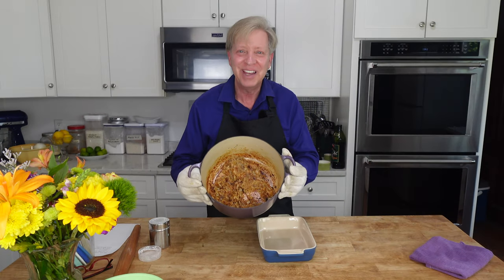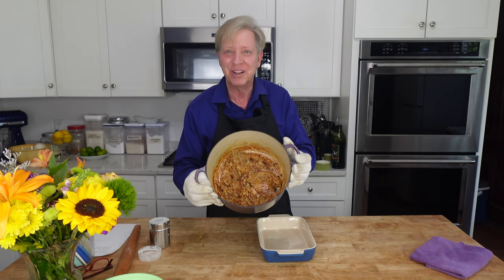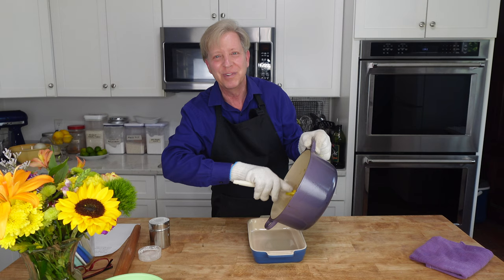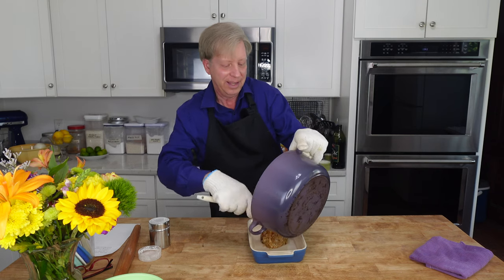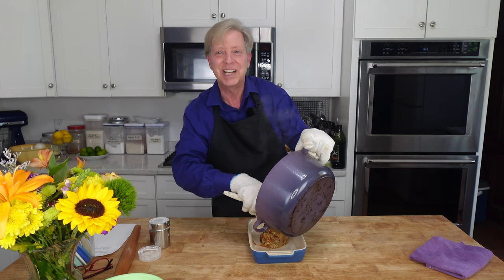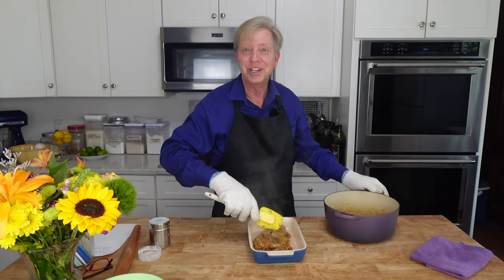You just have to be patient when you are caramelizing onions — they always seem to take longer than you think. Here are the onions, beautifully caramelized, and they really smell terrific. I'm going to transfer the onions to this little dish so that they can come to room temperature. I can't put hot onions on a cold dough.